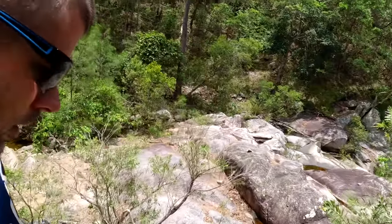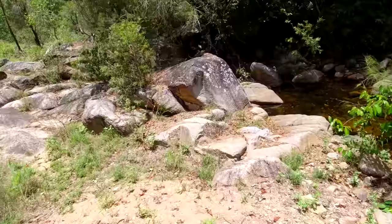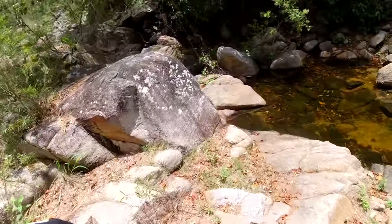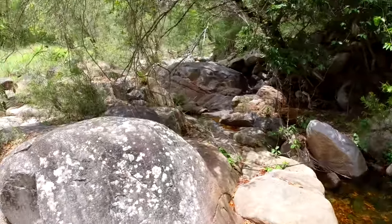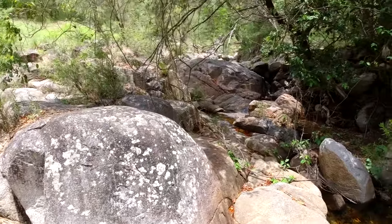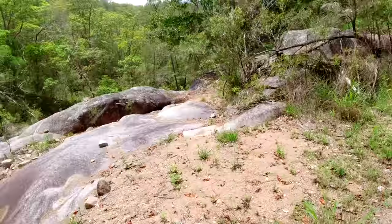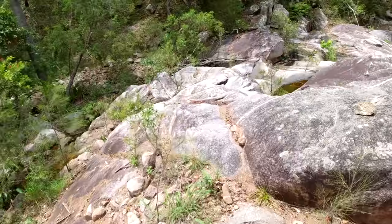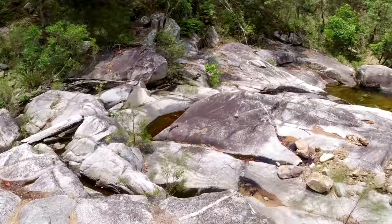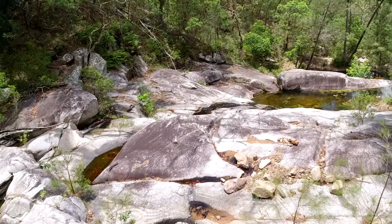We've turned into a nice little spot here since we've had a bit of rain — nice clear water, a bit of a waterfall over there. Last time we were here it was dry out, you can probably remember we were throwing rocks down here into the water. Oh, it looks beautiful now.